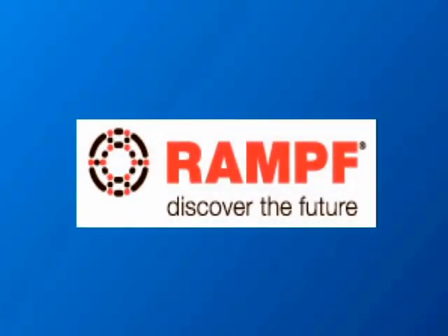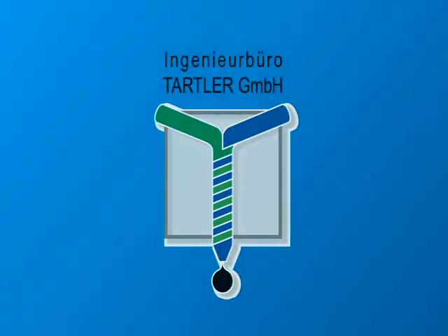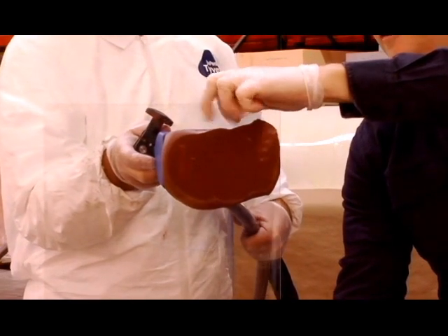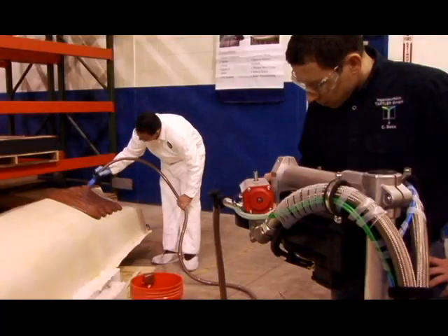AIM Plastics has teamed with ROMP Group and Tartler Machines to bring an innovative approach to producing your model or tool. ROMP Group's Close Contour Paste is an easy to apply, easy to machine product that can save you time and money on your tooling projects.